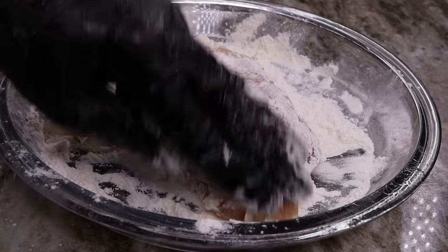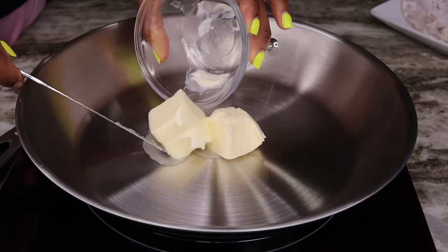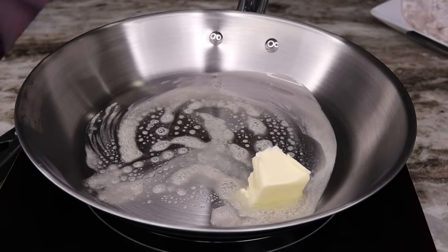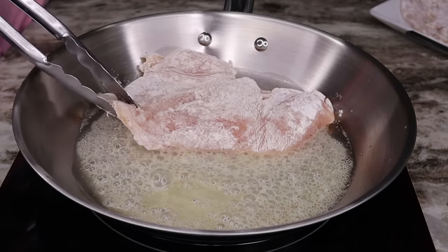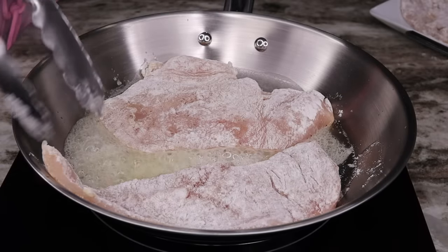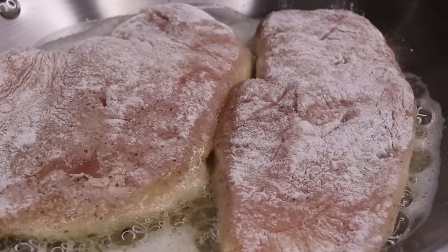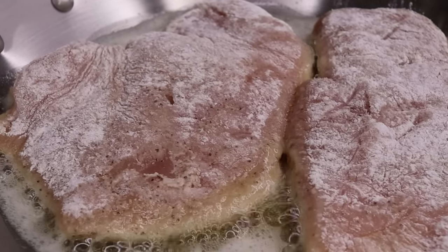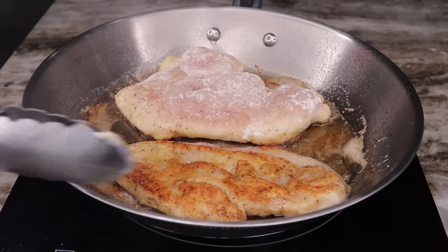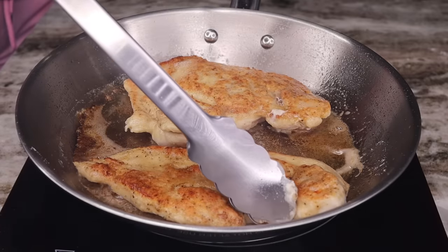Once all your chicken is coated in flour, set them aside. To cook the chicken, add two tablespoons of unsalted butter to a frying pan. Once melted, add the chicken in. Don't move it or touch it — just let it cook for about five minutes per side, then flip and cook the other side. Don't overcook your chicken breast; if you do, it will be dry guaranteed. Cook it properly and it will be nice and juicy.